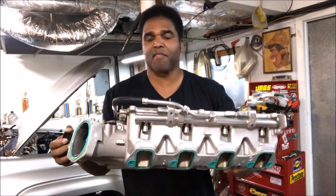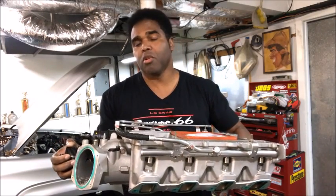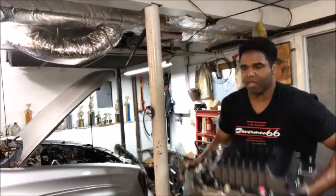Here's the bottom half of the LSA with the rails, no injectors, and we're going to find out how much this thing weighs. Just the bottom half of the LSA — 60 pounds.